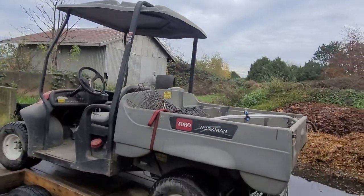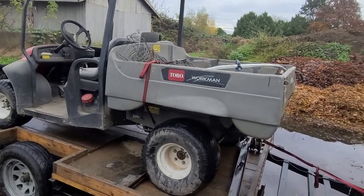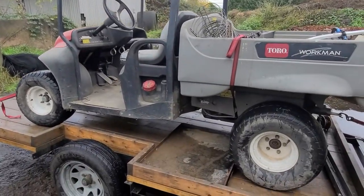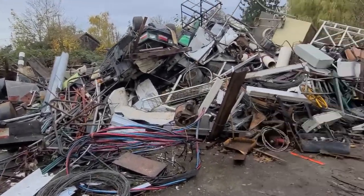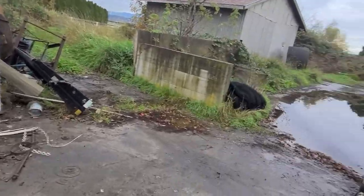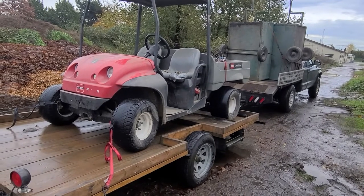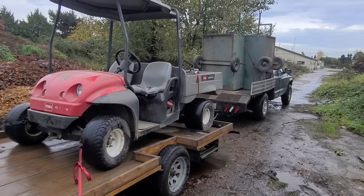I'm going to make a couple more videos once we get these two Toro trucks into the shop and take a look at what they need. Hopefully they don't need much and we can get them going and turn them around. Again, sorry I haven't made many videos — it's been a rough six months — but we're getting through it. Coming up to 2022, hopefully it's going to be a better year. Hit the subscribe button so you don't miss the upcoming videos. Thanks for watching.